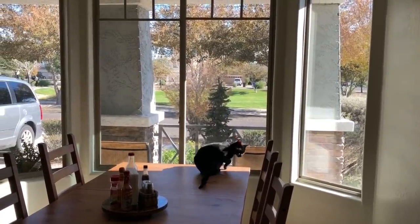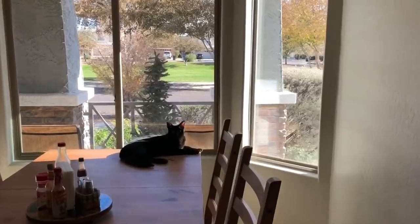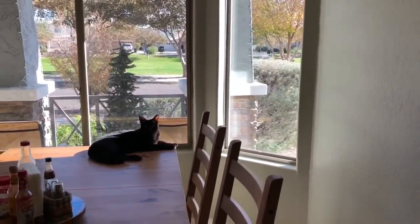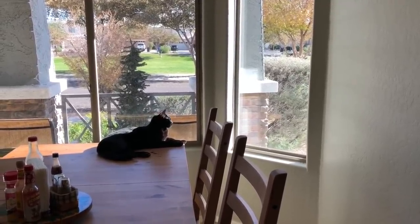There's Calvin — he's watching the lawn people out there. Our neighbors on that side comment on how our cats are always watching them out the kitchen window.